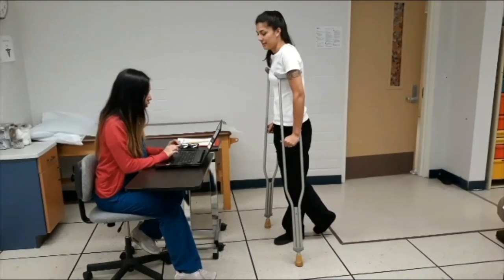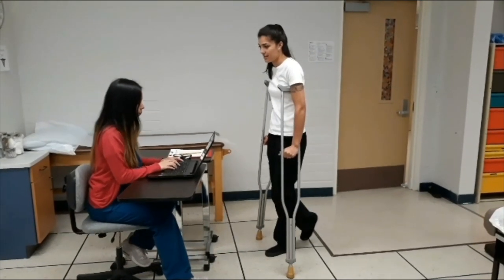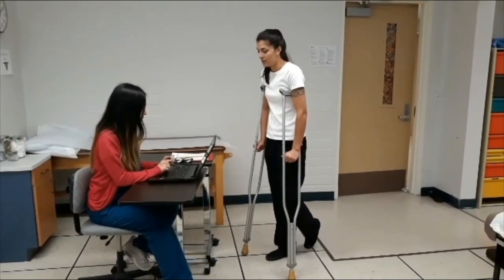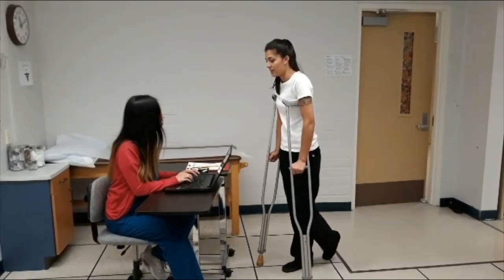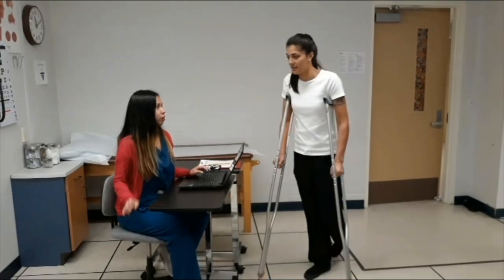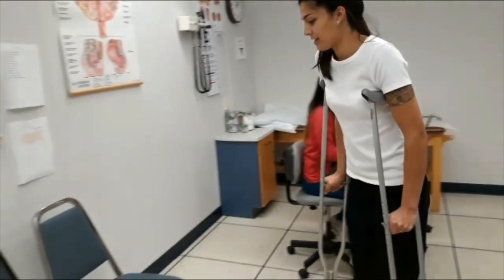So you have an appointment today at 9am for the wart removal, right? Are you still living at 9311? The phone number is 066985255? Yes. So let me take a seat over there and I will call your name. Okay, thank you.